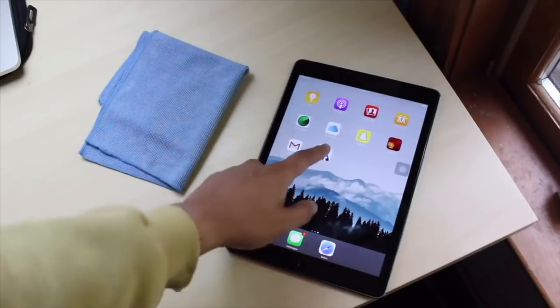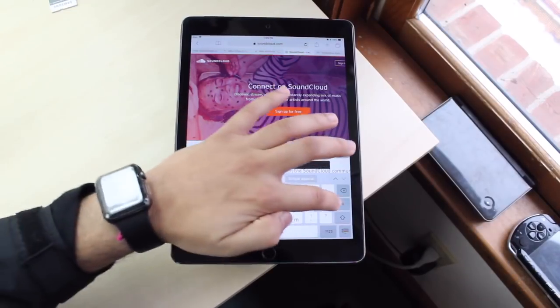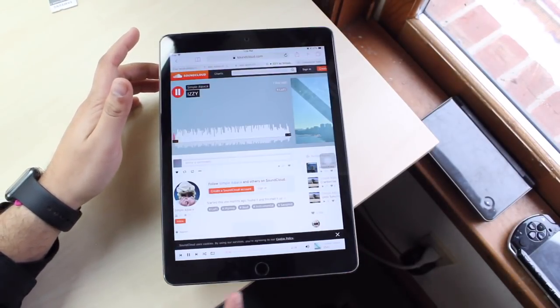Let's just search up Simple Alpaca on SoundCloud — I heard he makes really cool music. Let's listen to his new song. The speakers on this thing aren't that bad either — it has two speakers on the bottom.